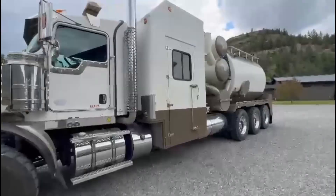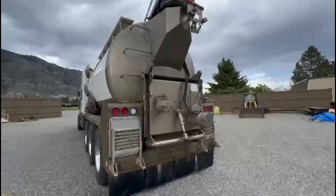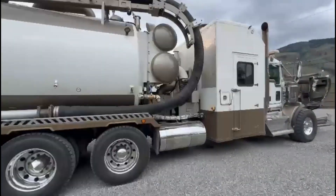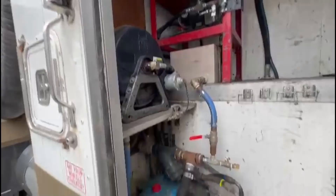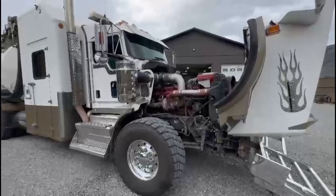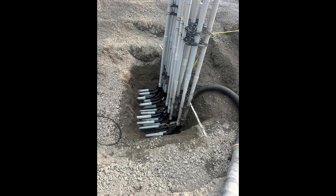What is a Hydrovac unit? A Hydrovac unit, short for Hydro Excavation Vehicle, is a specialized truck equipped with a high-pressure water system and a vacuum system designed for safe and efficient excavation. Unlike traditional excavation methods that rely on heavy machinery, Hydrovac units utilize a combination of pressurized water and suction to remove soil, exposing underground utilities and other infrastructure without damaging them.